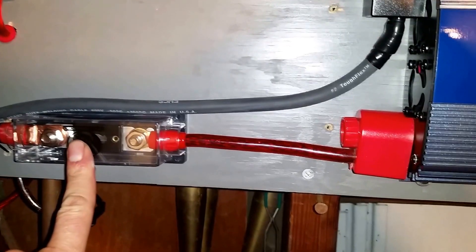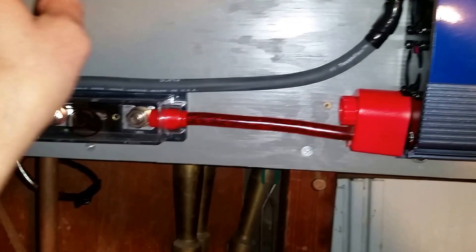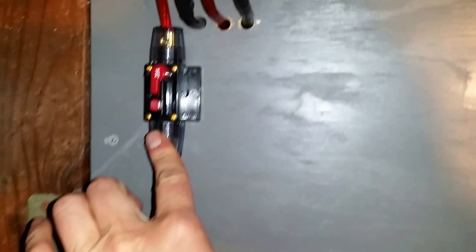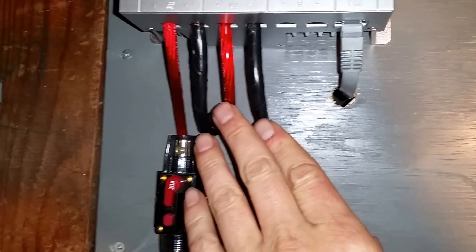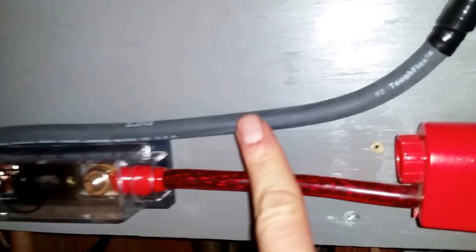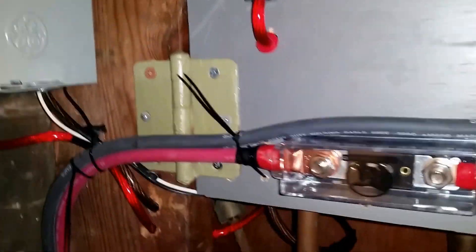I had all this stuff laying around already. There's a 150-amp fuse, a 20-amp fuse, and all my wiring is 8 gauge. This is 2-gauge cable — I got that on Amazon for about $20 for 20 feet total.